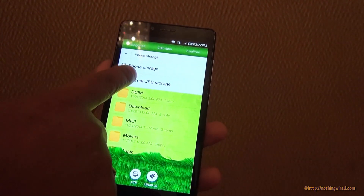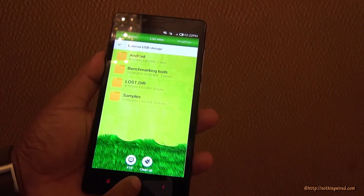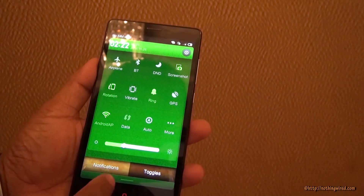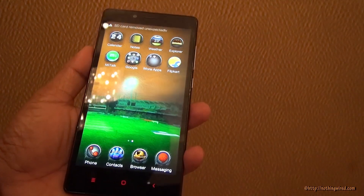It could recognize our 16GB pen drive. Let me remove this and go to the notification — there is no notification out there anyway.